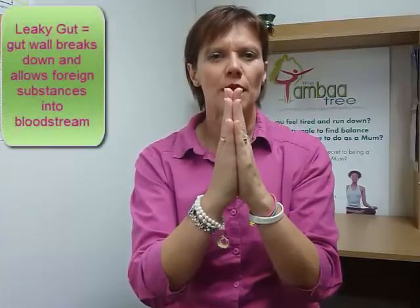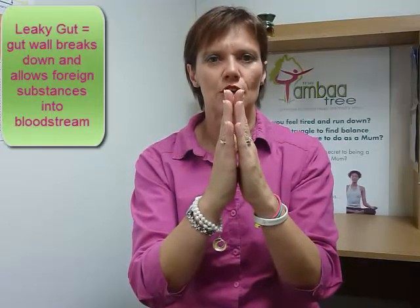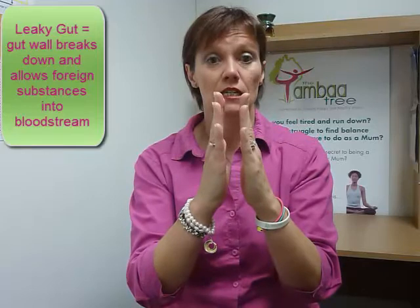What does happen for a lot of people is there are like rubber bands around these gap junctions, and those rubber bands start to get a little bit loose and they lose their elasticity. So these gap junctions actually start to stay open, and because they're open all of the time, larger molecules of food and bacteria and toxins can actually pass through the gut wall into the blood system.